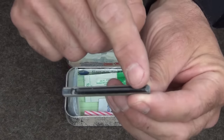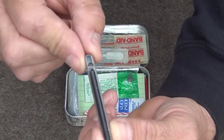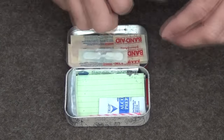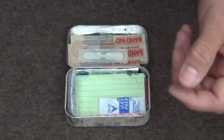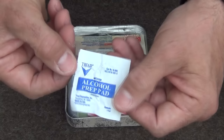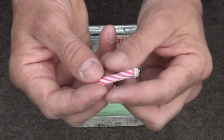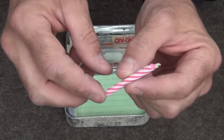We also have a small ferro rod magnesium bar with a hole drilled in it, so I can put it on a keychain or cord around my neck so I don't lose it. There's a small pack of triple antibiotic ointment, an alcohol prep pad, and a trick birthday candle. You light it, the wind blows it out, it relights — excellent for starting fires in an emergency situation.